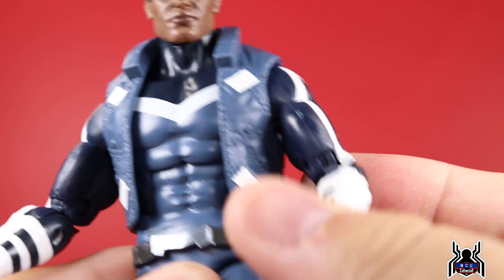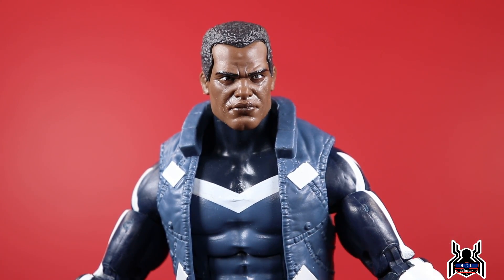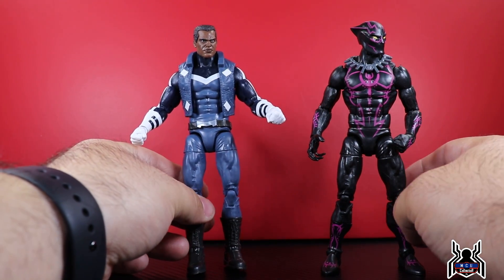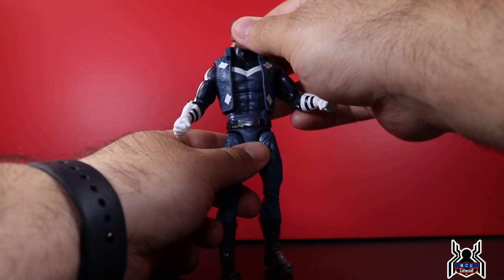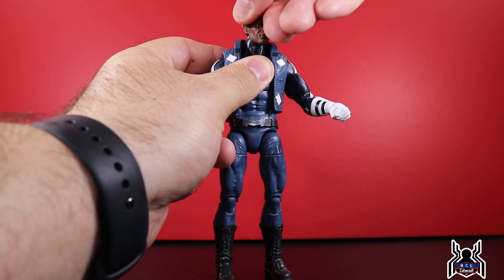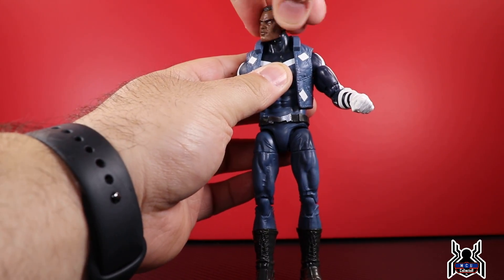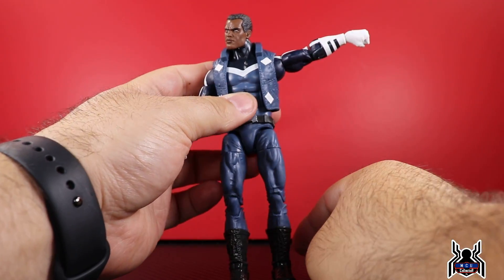White paint on dark plastic doesn't usually work out too well, but the blue doesn't really seem to bleed through the white too badly, which is good. The white on his chest isn't the greatest — there are a couple of funky spots on the sides — but overall pretty good. It's a reused body; we've seen all these different pieces before. The belt, vest, and head sculpt are obviously new. Pins in the elbows and knees, but they don't get in the way since they're all the same color.